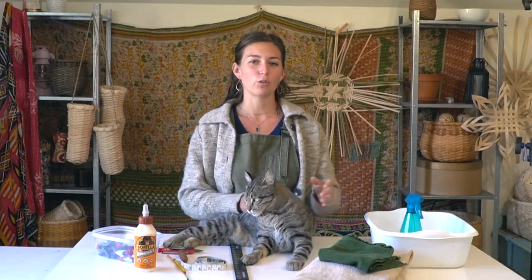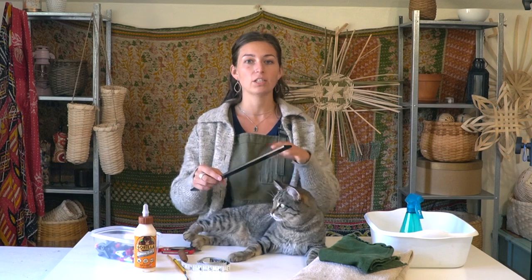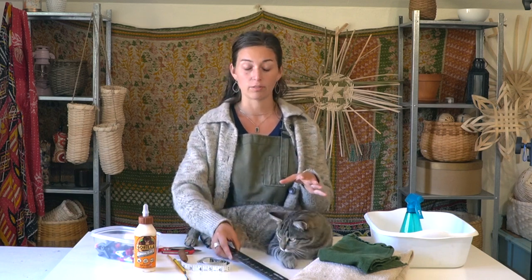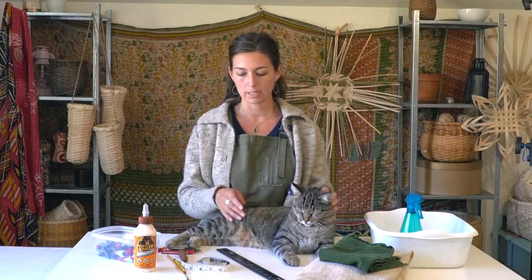Having a spray bottle to get into the nooks and corners of your basket as you're weaving to keep things damp is very handy. I also have a spoke weight — this is a heavy metal bar that I use to hold the spokes or stakes of a basket in place. It works as a second or third hand when I'm doing any sort of weaving that has a lot of different elements, so that I can build the base.